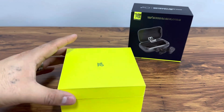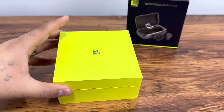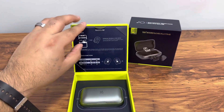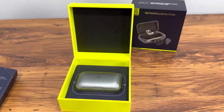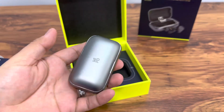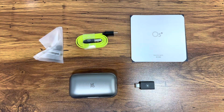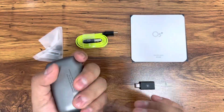Here's what the case looks like — I love what they did with this neon green, neon yellow color. Inside the packaging everything's nicely packaged. We do have some guides and some ear tips. We're gonna bring this out and show you what's inside.